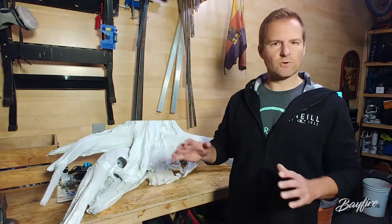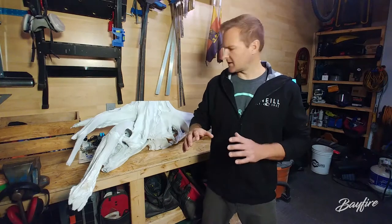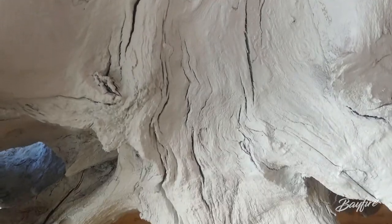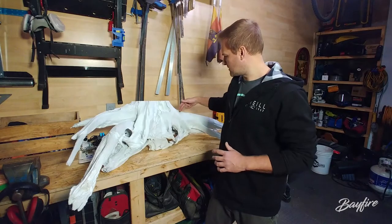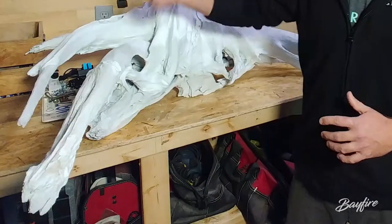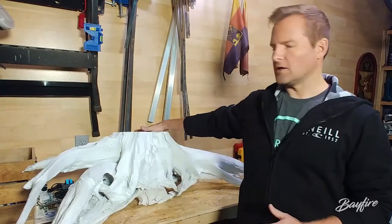Once I test fit the wiring, I drilled holes for the Edison lights in locations that were as concealed as possible. I wanted the wiring to look like it was a natural extension of the root itself — like it was going to come through these smaller areas here, kind of inset into the root ball, and wind its way around the outer section of the root. And so here we are. The majority of the work is done. I just need to add the Edison bulbs and connect all the wiring in the wiring harness and test fit it on the ceiling.